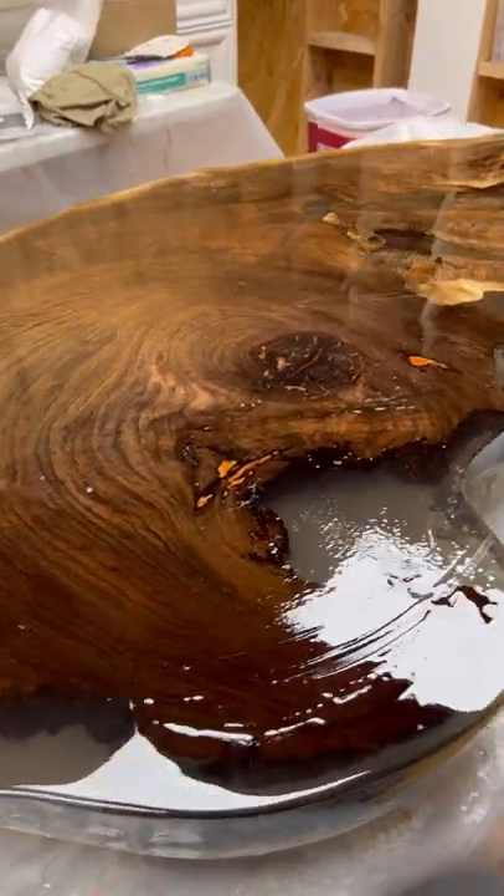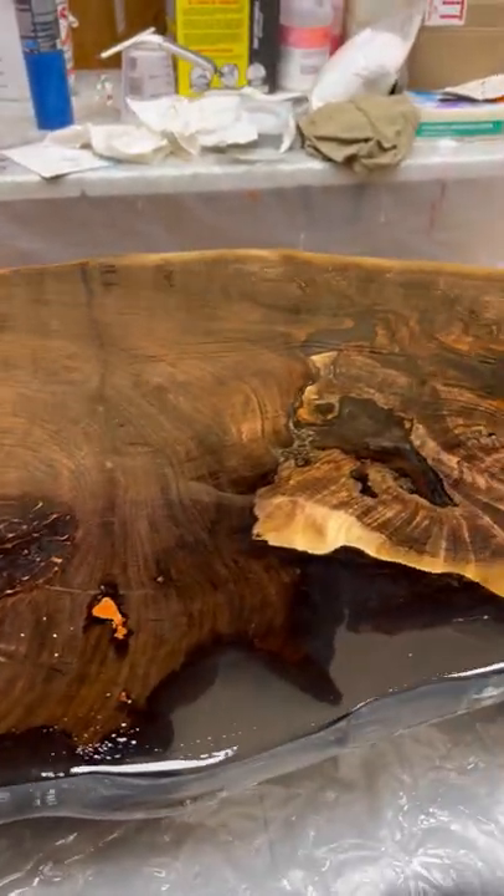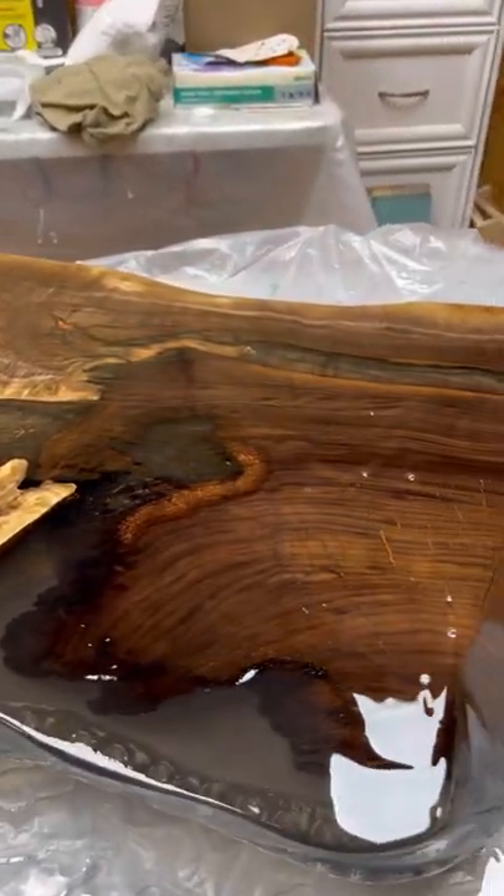Remember, this doesn't need to be a perfect coat. There are going to be some leftover areas because we're going to do three of these coats before we do that final flood coat of three ounces per square foot. Hope you guys are having a great day and look forward to seeing you next time.